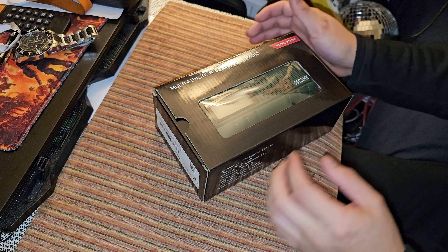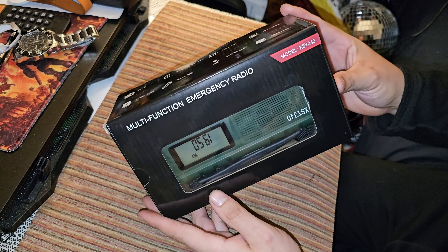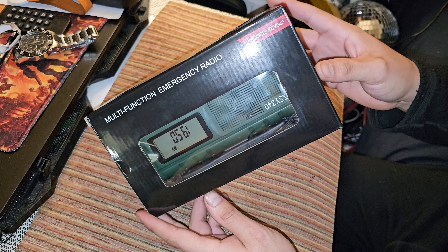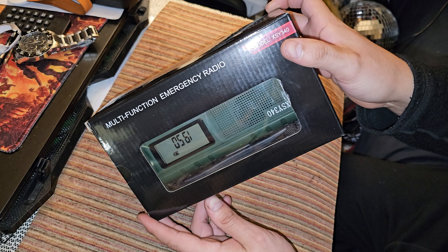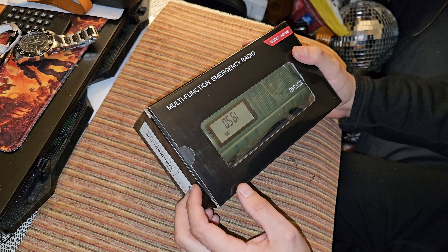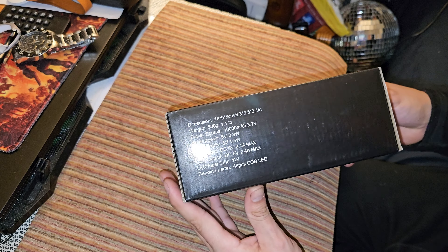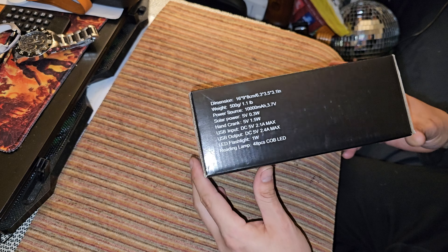All right, here's what I have here — another one: model XSY340, multifunction emergency radio.